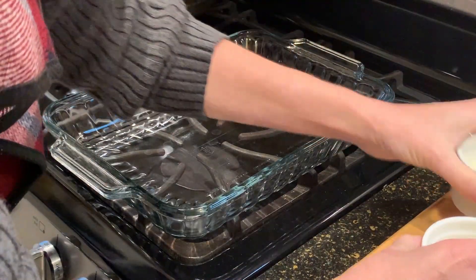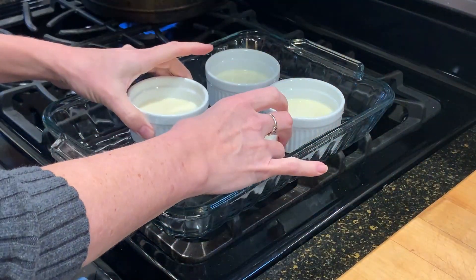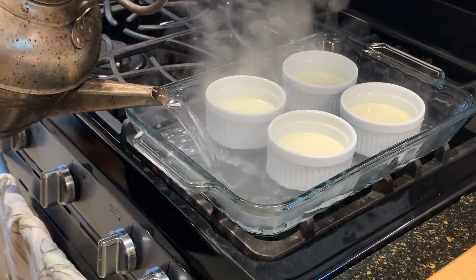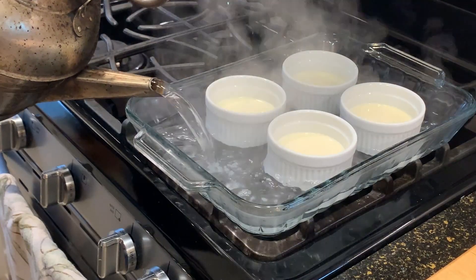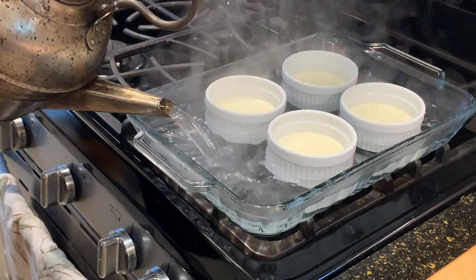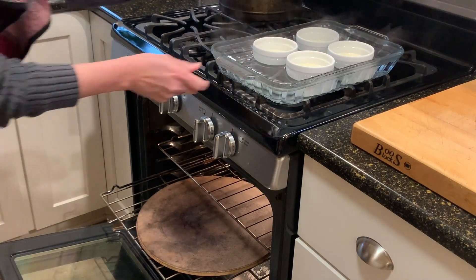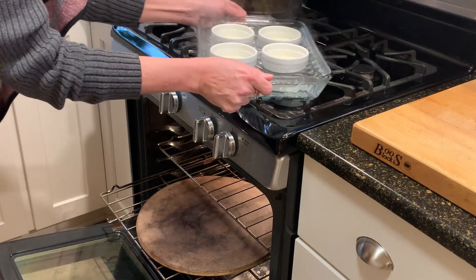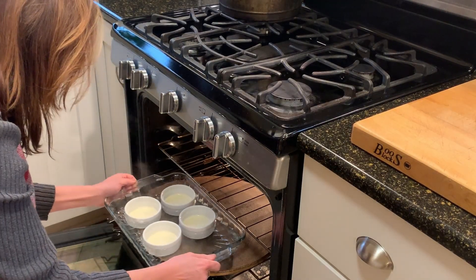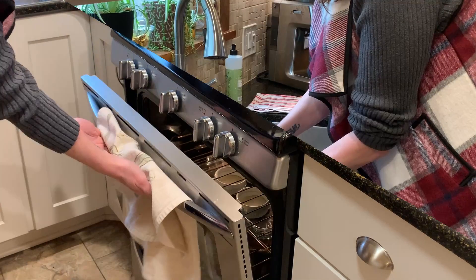To bake the custard, you simply place the little ramekins in a baking dish and add in some hot, pretty much boiling water. You want it more than halfway up the ramekins — probably almost as high as the custard itself, if that's an option. I'm baking it at 300 degrees. The time varies depending on how full you've filled your ramekins. Mine are about halfway full, so I'm cooking them about 45 minutes. If you do only two ramekins filled really full, it would probably be an hour or even a little over.